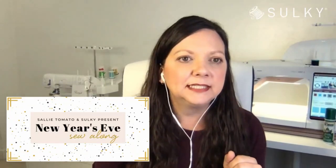Enough of that — I'm going to go ahead and bring Eric on. If you are not familiar with Eric, then you're not familiar with Sulky. Eric is a national Sulky educator and he's going to tell you a little bit more about himself. Welcome, Eric.